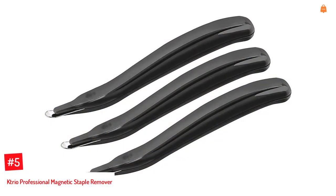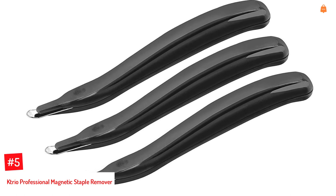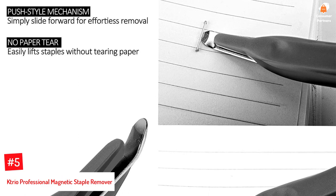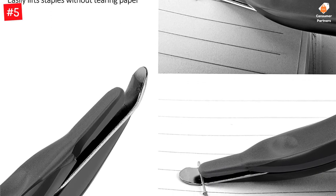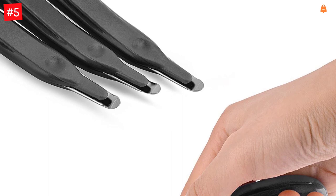Number 5. Catrio Professional Magnetic Staple Remover. The Catrio Staple Remover is a professional-grade tool designed with a simple push-style mechanism for easy staple removal. Each Catrio set contains 3 staple removers. The blade design and magnetic handle allow for fast extraction and support the removal of various types of staples and pins. It can remove staples fastened on up to 20 sheets of paper, making work easier.